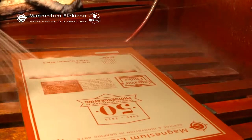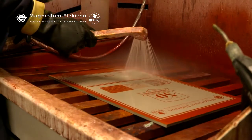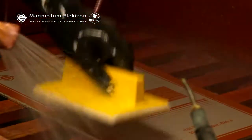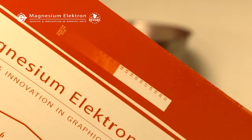For post-developing using HydroSolv, remove the plate from the developer and rinse with water to remove any excess, and then wipe with a soft, clean cloth. This will help produce crisp edges and clean screens.